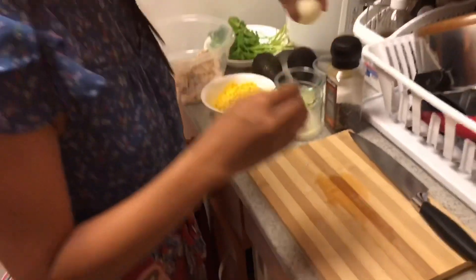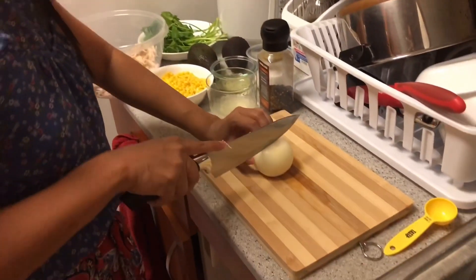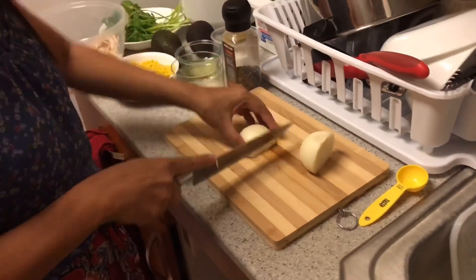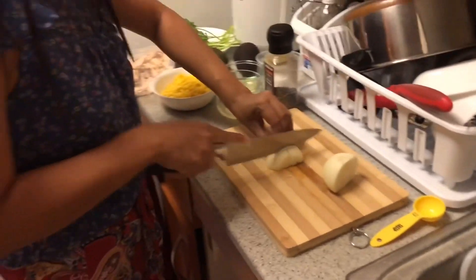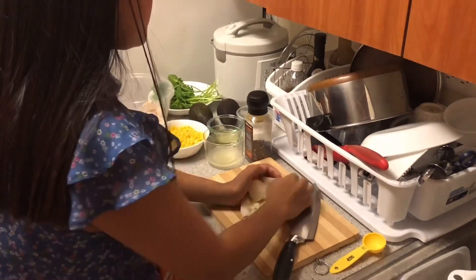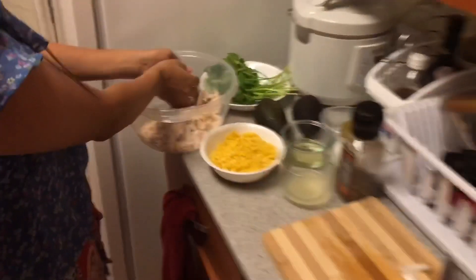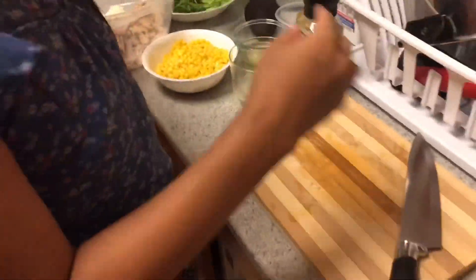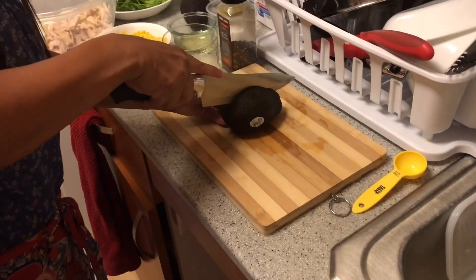Next we're going to cut the onion — cut it in half, then into small pieces — and we're going to add it into the bowl. Next we're going to cut the avocado.